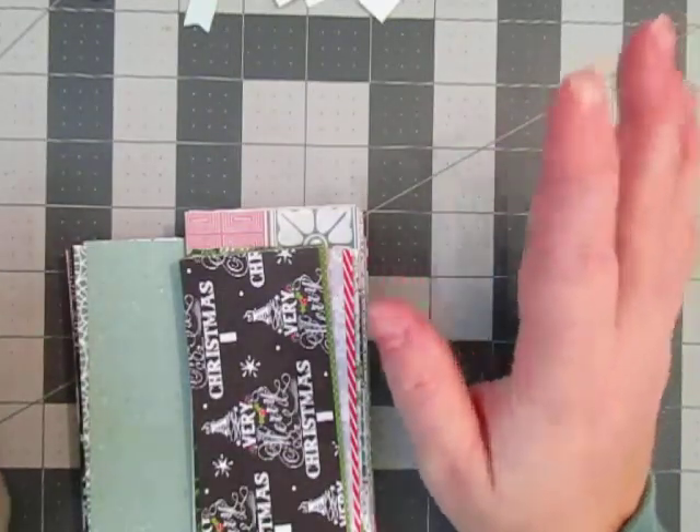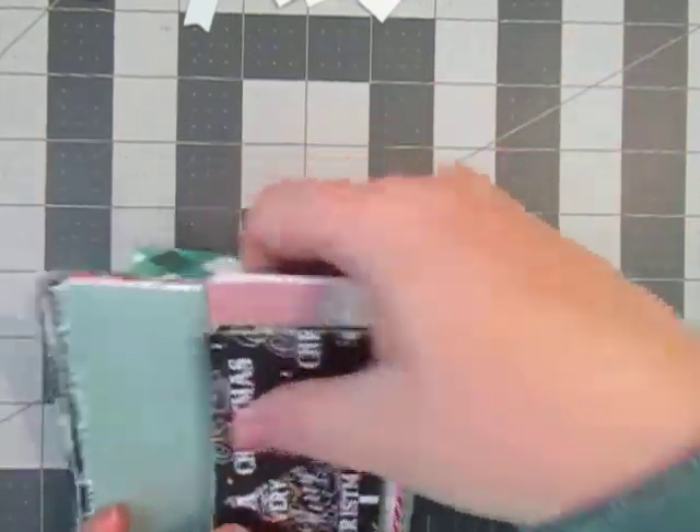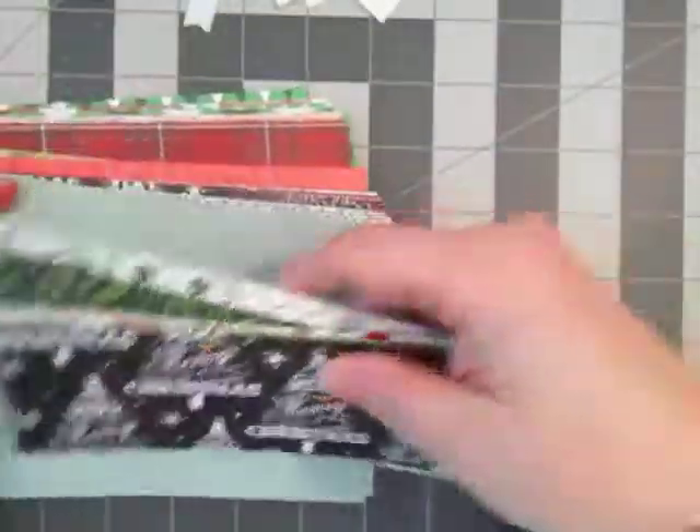I have some new editing equipment, so hopefully you get to see that process. If not, I will show you. I cut down all my papers to 4 by 6, and then I have a good chunk of 2 by 6 and 2 and a half by 6 as well.